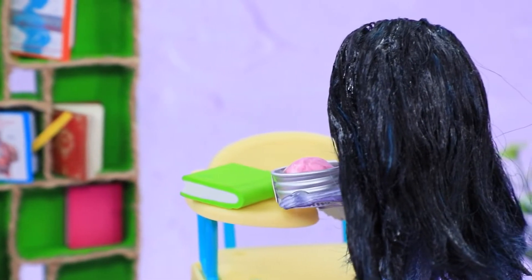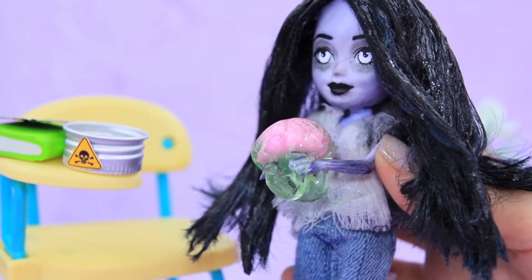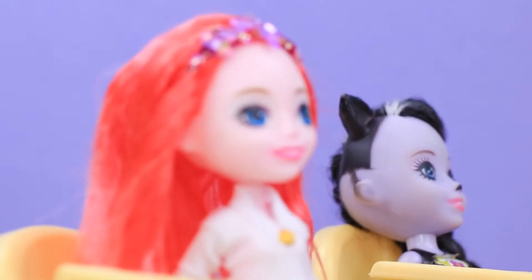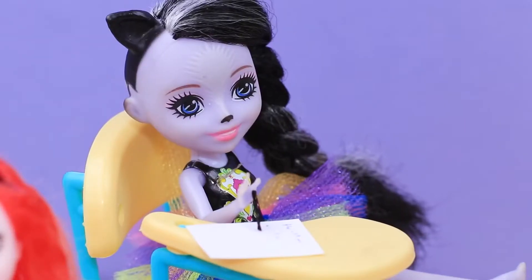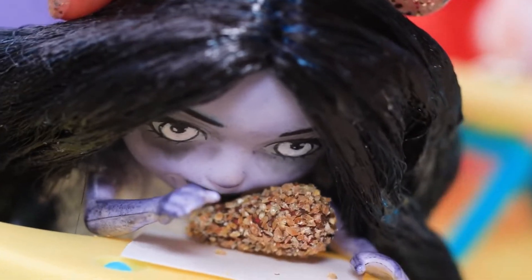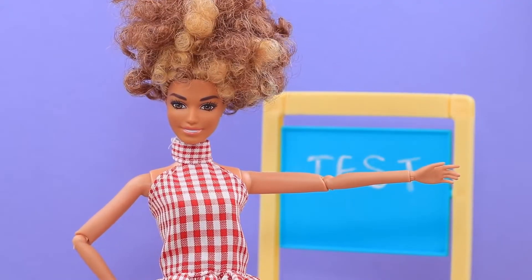Snacks! Zombie starts eating right at her desk. Oh, my hands are covered in slime! Girls, focus — this test is really difficult! While their classmates are writing the test, Mermaid is brushing her hair and Zombie is eating more. Yuck, that smell — this food went bad! Come back when you get yourself cleaned up!